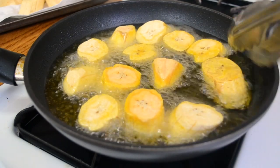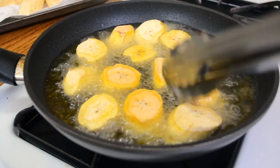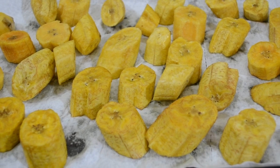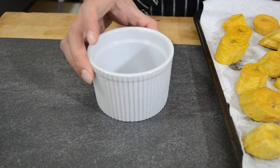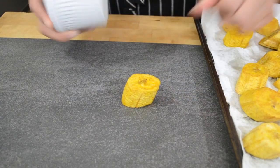You'll want to work in batches, cooking the plantains for a minute or two on each side. You're not going for brown and crispy right now — you're just looking for the plantains to go from a really pale yellow to a way more vibrant one. That's how you'll know they're ready to take out. Once you take them out of the oil, put them on some paper towel to drain a little bit, and then you're ready to start pressing them out.